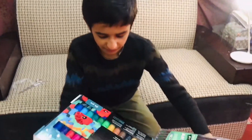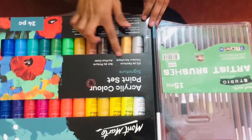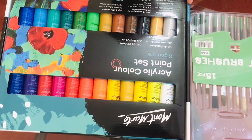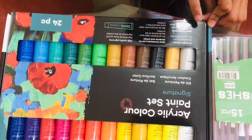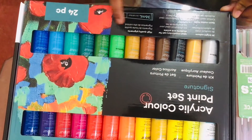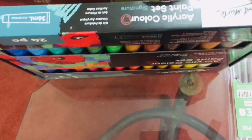This is the Arklik paint color set from the brand Montmart — 24 pieces, 36 ml each tube, high quality pigments. These are the colors: 24 bright colors, semi-matte finish, and it is written in different languages on the side of the paint color.